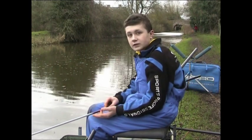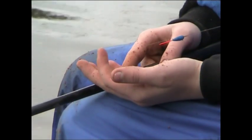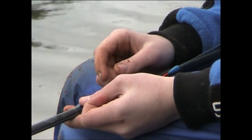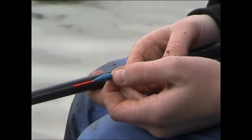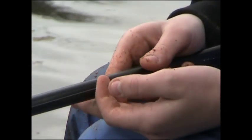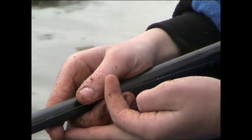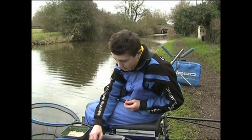My first rig has a number two elastic — really soft elastic, which is perfect. I'm on 0.10 mainline, something nice and fairly thick. 0.10 is quite thick for the canal, it's about two and a half pounds, but because it's very windy a heavier line means it won't wrap around the float. The float is a DB Aqua Wire Free from Sack Up, in 0.2 of a gram. Moving down I've got a bulk of four number 11s, then a number 11 dropper and another number 11 dropper, with a 0.8 hook length and a size 22 gamma green hook.